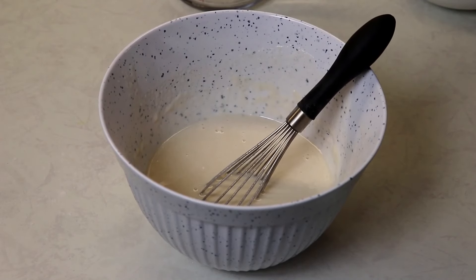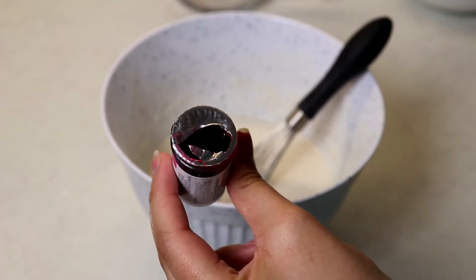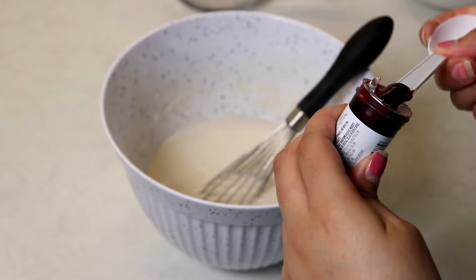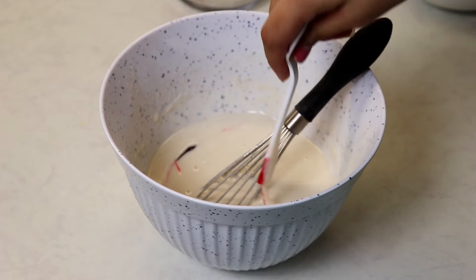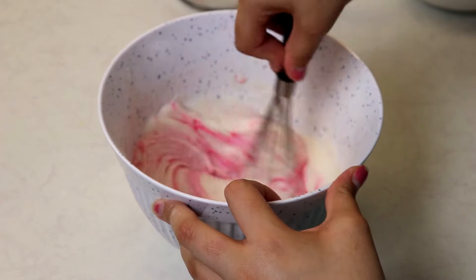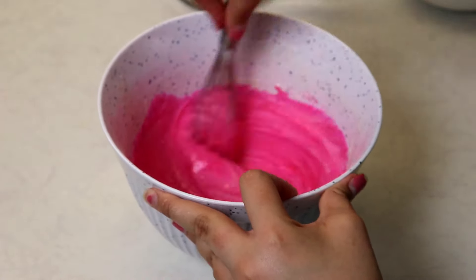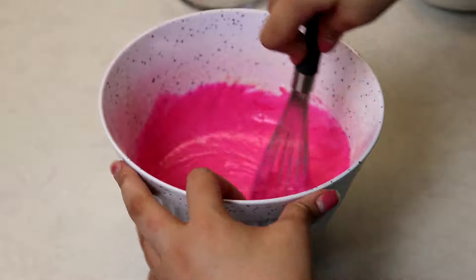For dyeing the paint today I am using pink gel food coloring, but as I mentioned, liquid food coloring will also work. You just get the back of a spoon, pop some in there, and give it a stir until it is the color you want.